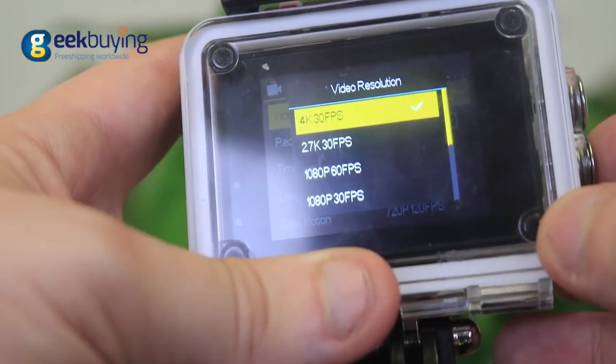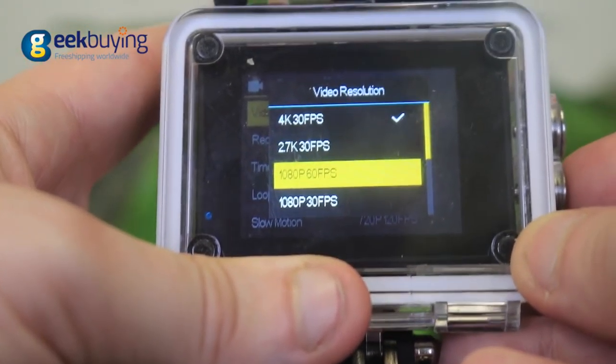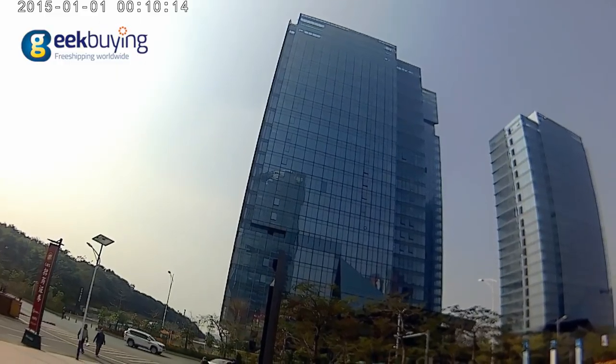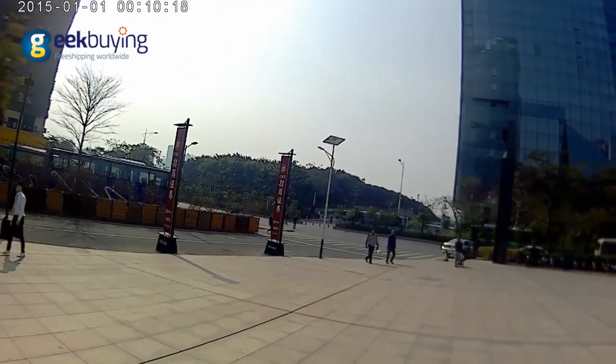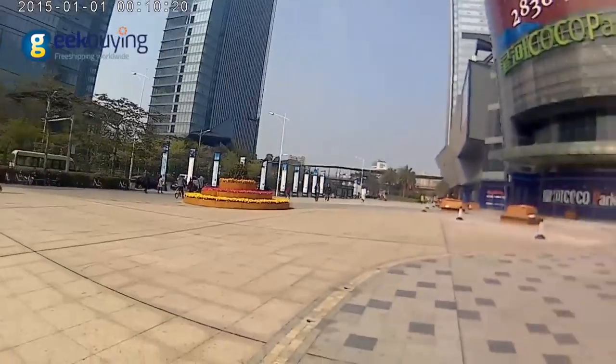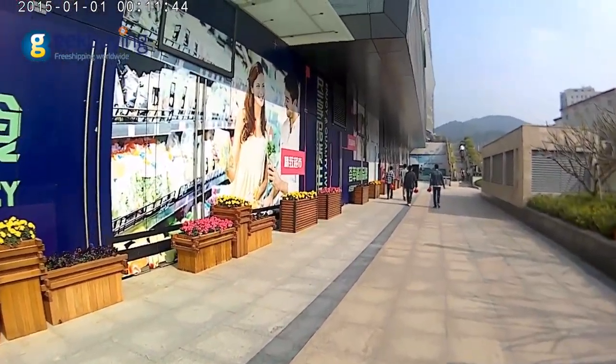As mentioned earlier, it supports 4K and 2.7K resolution recording at 30fps. It can also record 1080p videos at 60fps or 720p at 90fps.